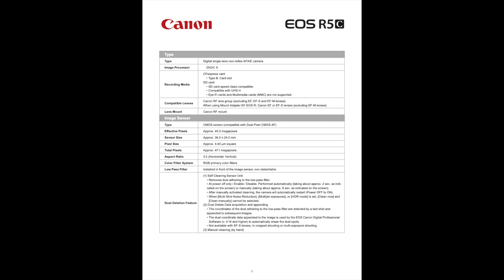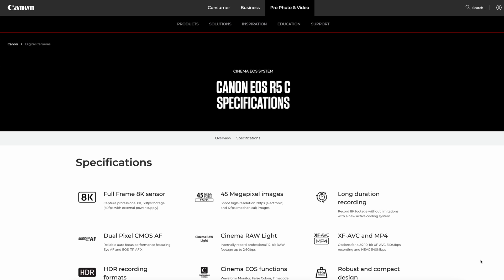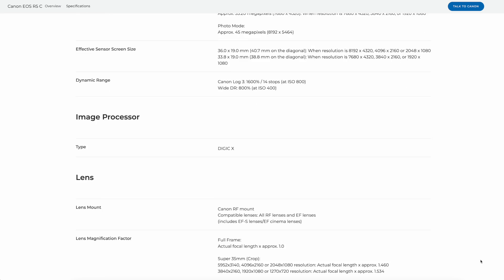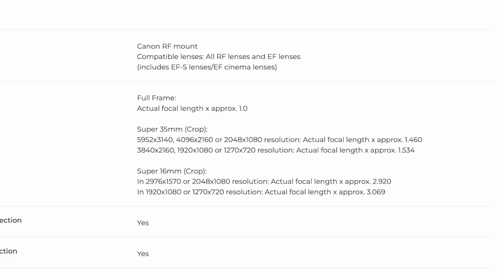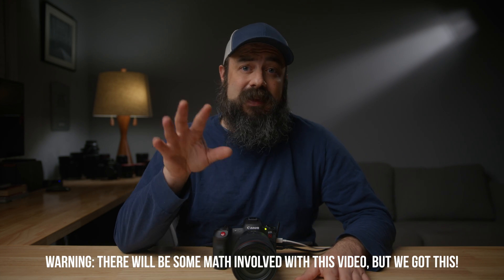I first looked at the full technical specs for the R5C on the Canon USA page, and it didn't specify crop factors in video mode. So I went on Google, started looking around, and eventually came across a page where, scrolling down, I saw crop factors of 1.460 in 17 by 9 and 1.534 in 16 by 9 — which I immediately recognized from the C70. I knew these were different cameras, so I was questioning it. So I did my own calculations, which I'll explain in this video so you can do them yourself.